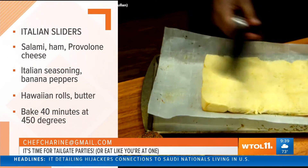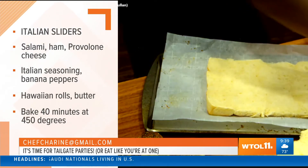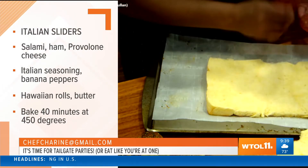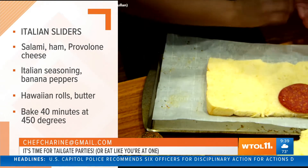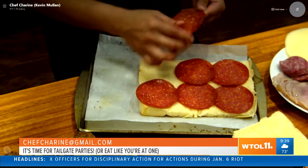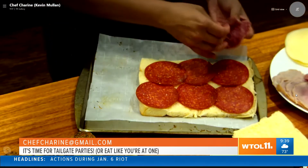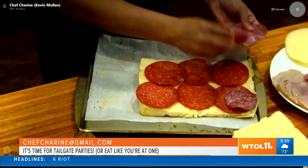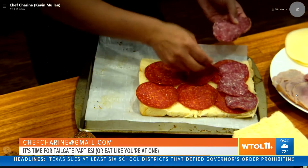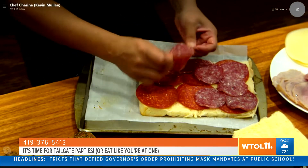Then you've got your salami, pepperoni, your ham, provolone — just layer, keep layering all of your meats over this. Then start putting your other meats on there as well, and then add your banana peppers, pepperonis, whatever you choose to use.